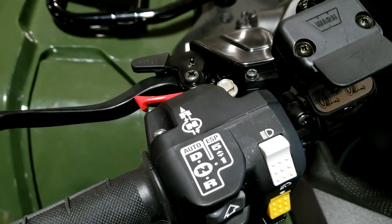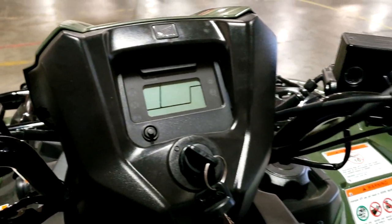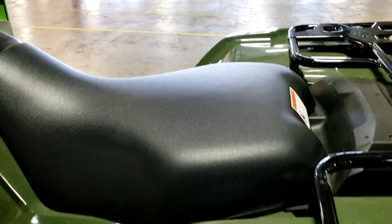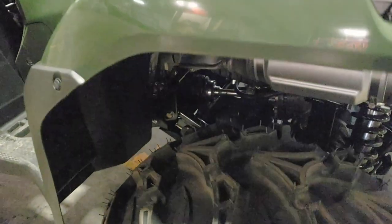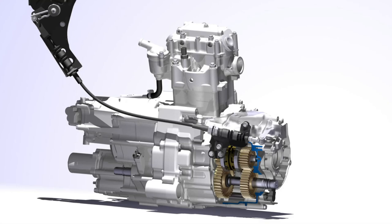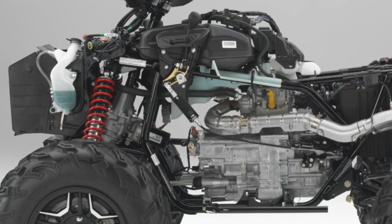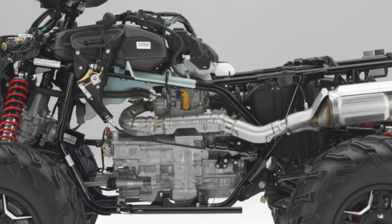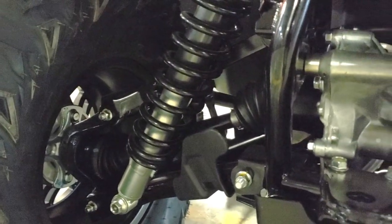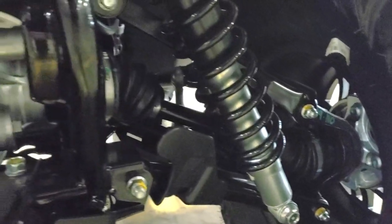As a reminder: DCT equals automatic transmission, EPS equals electric power steering, and ESP means electric shift program. What's powering the Rubicon for 2021? The new larger engine introduced in 2020 is a 518cc liquid-cooled single-cylinder engine mounted longitudinally in the double-cradle steel frame. It hasn't broken the 30-horsepower mark just yet, but we'll have that conversation down in the comments below in regards to Honda and horsepower.